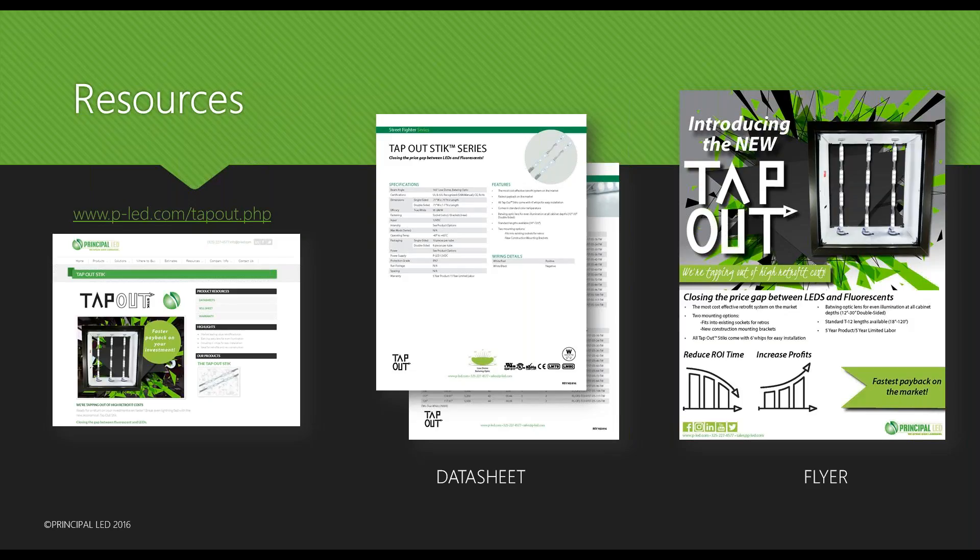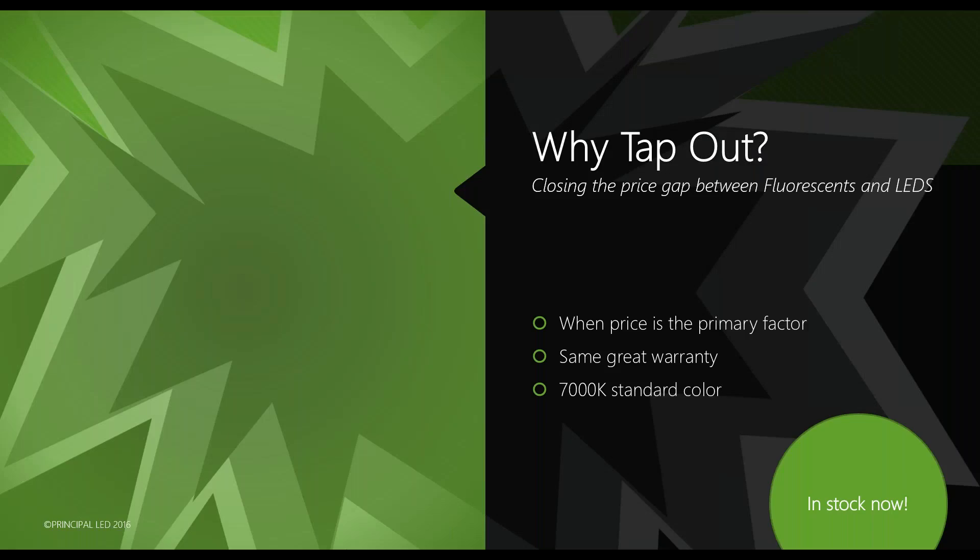For resources, if you go to our website www.p-led.com/tapout.php, that will have all the information we covered today — data sheets, technical data sheets, and a flyer for those of you who are distributors that you can print out and use to go sell the product. Just like all our other products on the website, the Tap Out is now there and you'll be able to access all the information.